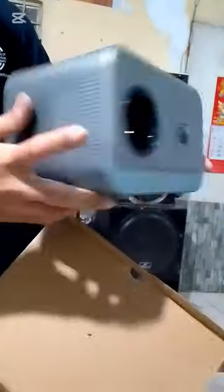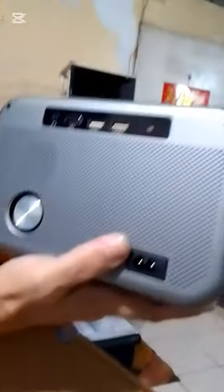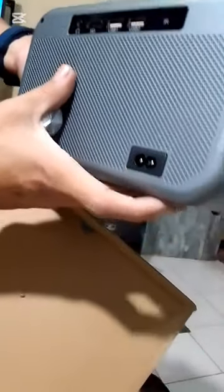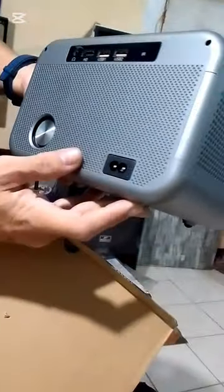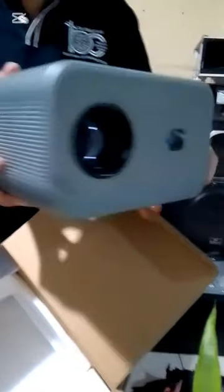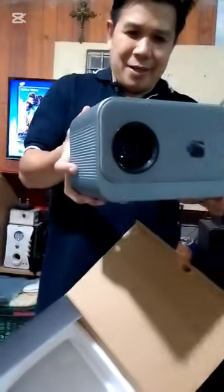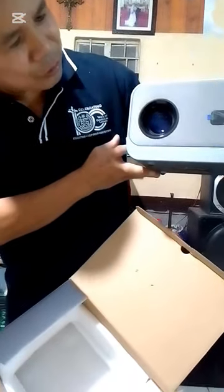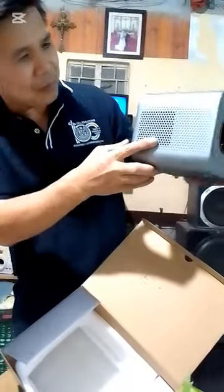So this is the lens. And at the back are the inputs for USB, HDMI, and for the audio input. This is for power. And at the back is also the speaker with 5W dual speaker. So let's test later on the resolution of this beautiful projector.